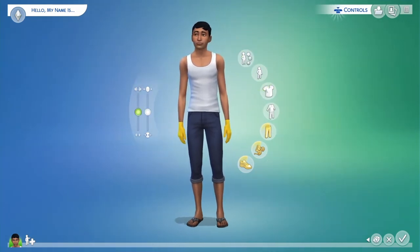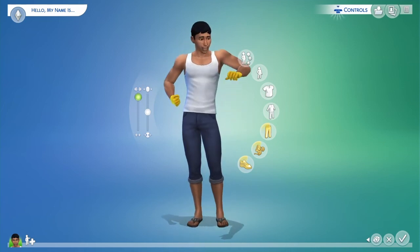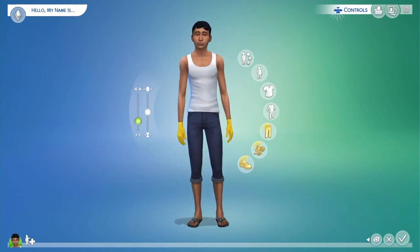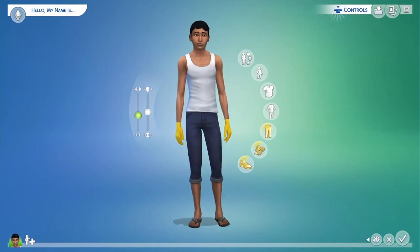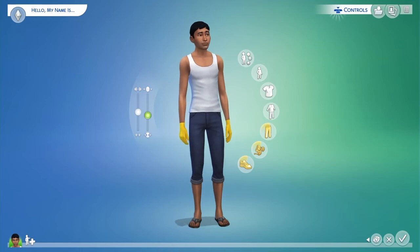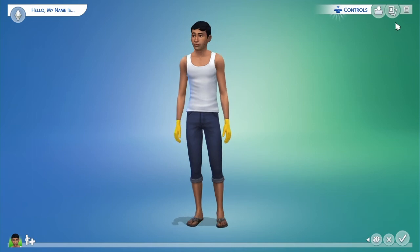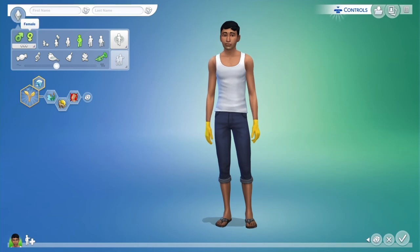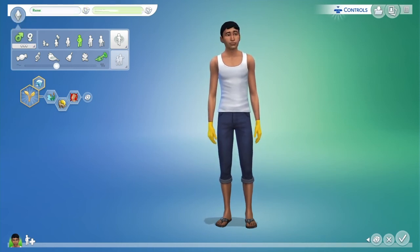Got all his wardrobe set together. Holy shit, this guy is jacked — I should have made him a little muscular but not that muscular. Playing with the body sliders just to see what they look like. He had to be a little toned and lean since he'd be out there farming. I think I left him on the skinnier side.